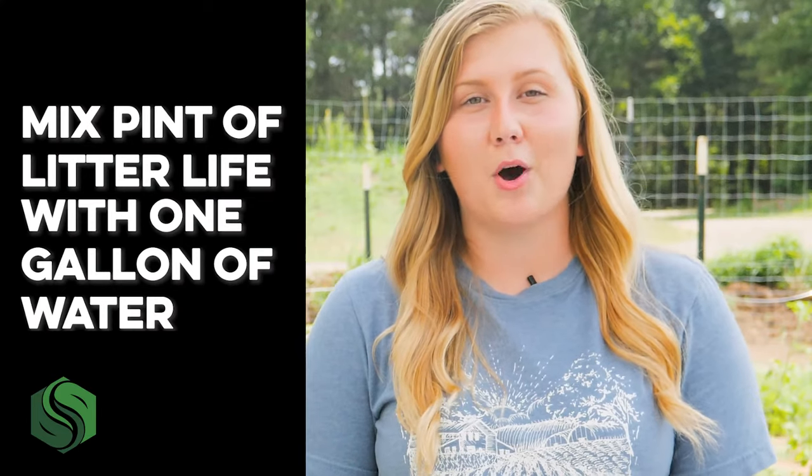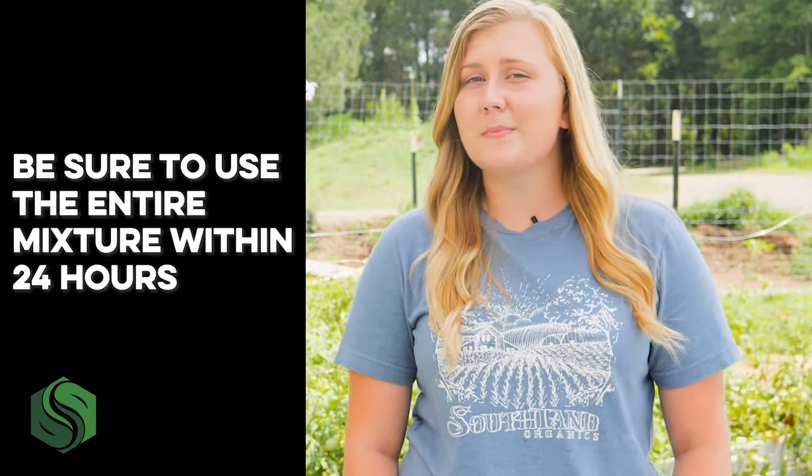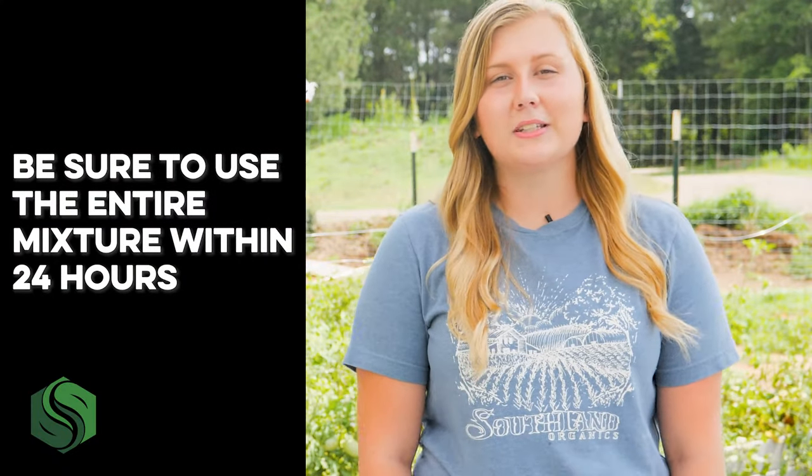The application is simple, and I'll walk you through the process so you can get the best results. First, mix one pint of Litter Life with one gallon of water, then apply with a sprayer. This will cover about 250 square feet, and be sure to use all of the mixture within 24 hours, or those living components won't work.